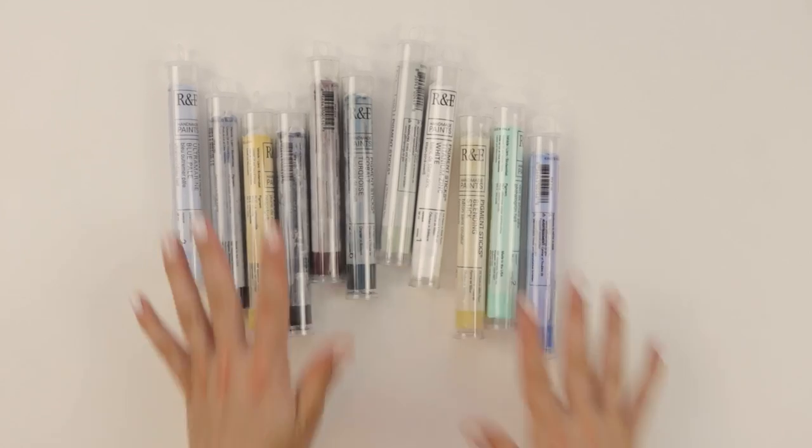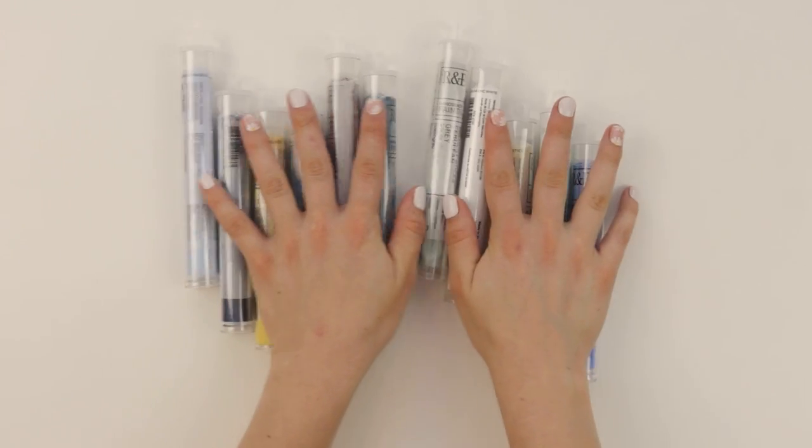You can treat it as an oil paint stick and use it in that way, or you can use additives. Like I have walnut oil here — I might experiment with this. I have seen videos where people bust out their paint brushes and they start using it like paint. We'll play around. There's a lot of different ways you can use this. You're not limited to just using it like a stick, which I think that's the beauty of these.